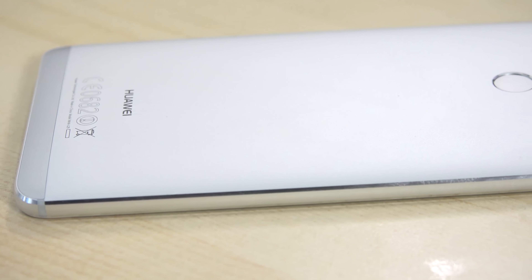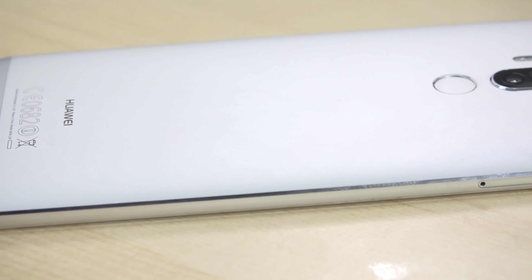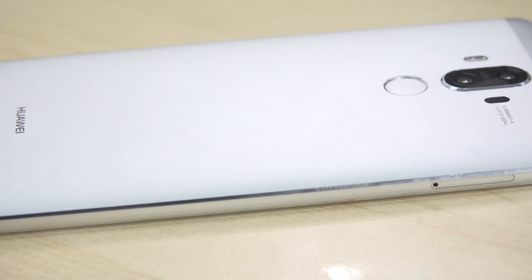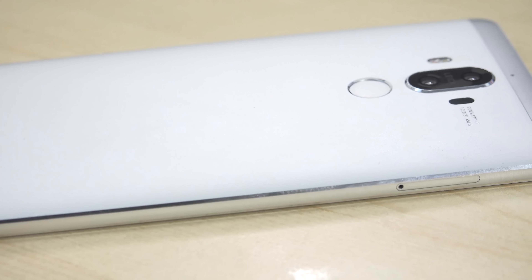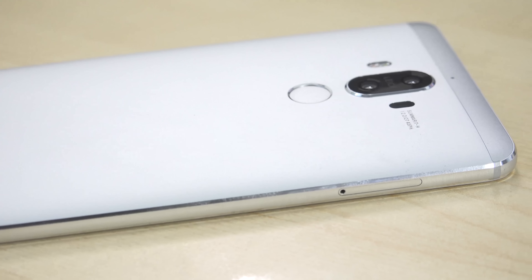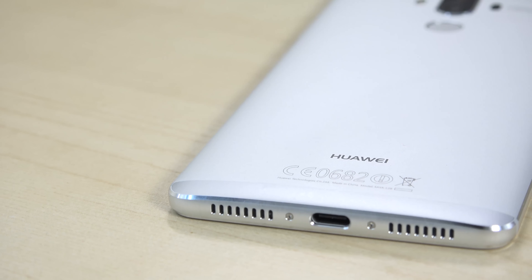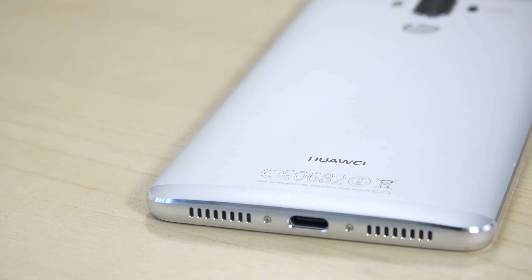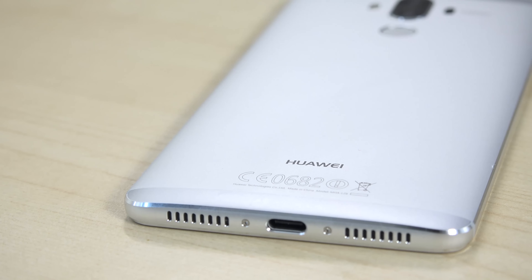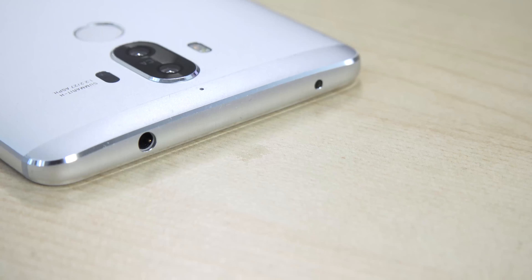The new Huawei Mate 9 is a very interesting smartphone. It is a 5.9-inch device with a really solid build — feels like a unibody build, really nice and sturdy. As you can see, lining it up, you do have a SIM tray on the side which also doubles as a microSD tray.